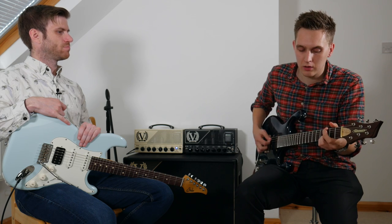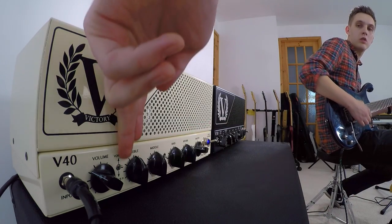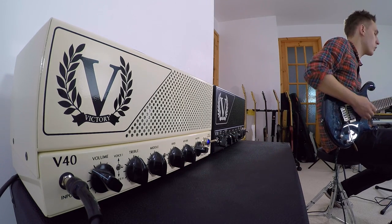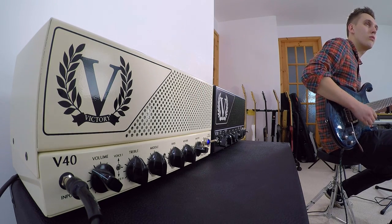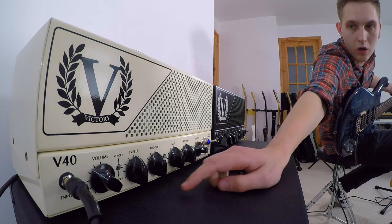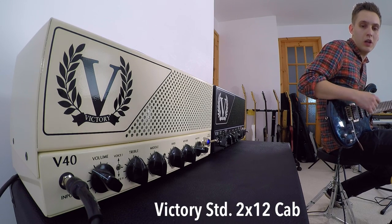Voice one is kind of a little bit darker. Voice two feels like it pushes the mids a bit. There is also a mid-kick switch on here as well. So we're on voice one now. At the moment you've got it all at noon. It does kick out quite a bit of bass.